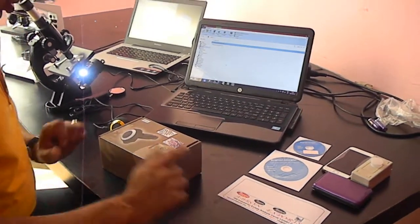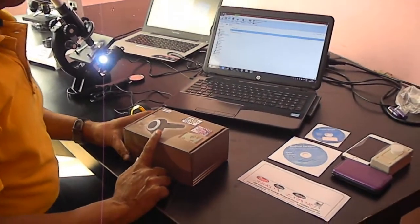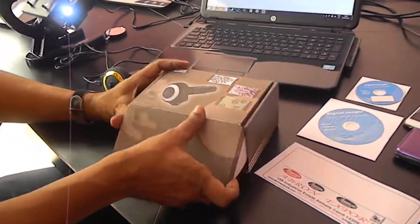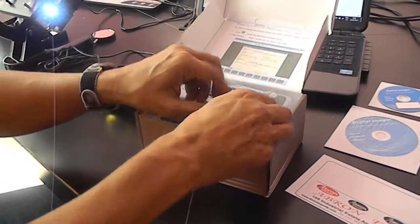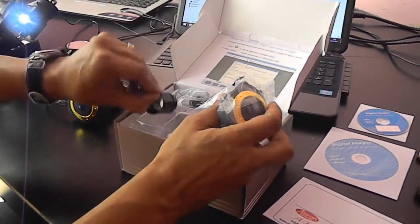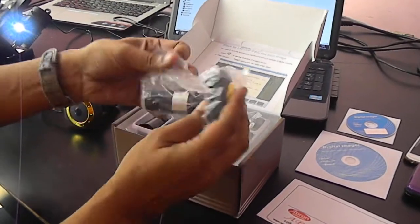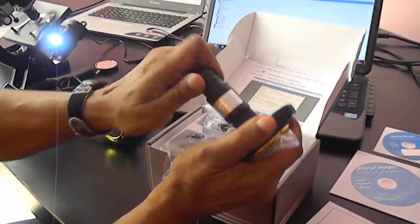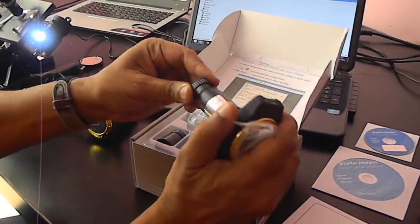This is the Abron digital camera. It can be used in any microscope. It comes with this packing. It is available in 3 megapixel and 5 megapixel. There is one camera, one USB wire, and one eyepiece adapter in the case. It also has one cap — this cap is for the microscope.